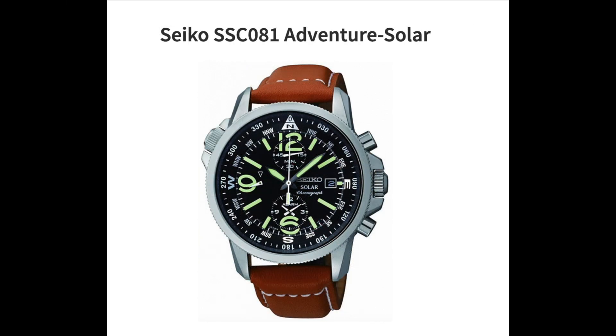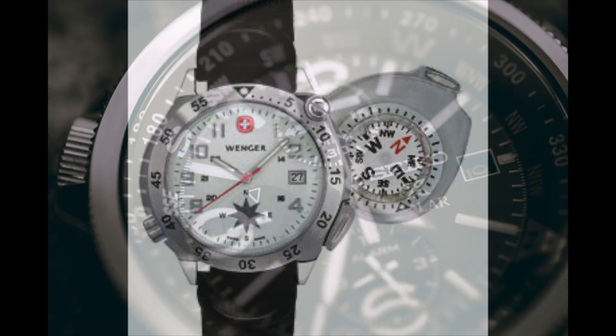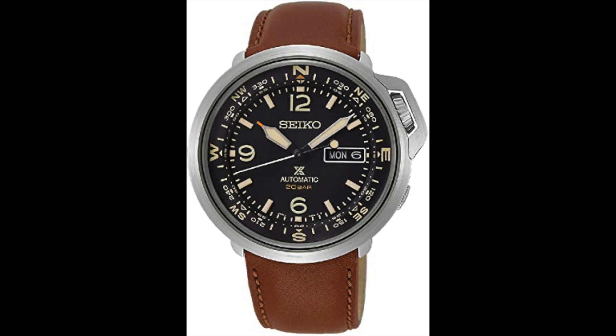The compass bezel — as the name suggests — is a bezel with a built-in compass. This type of bezel is easy to identify by the letters on the watch case representing the different directions. It is particularly useful for travelers and hikers who need to keep track of their direction.